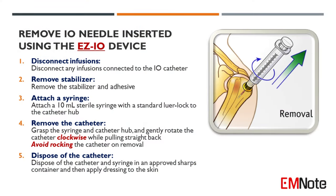To remove an I.O. needle inserted using the Easy I.O. device, follow the following steps. Step 1: Disconnect any infusions connected to the I.O. catheter.